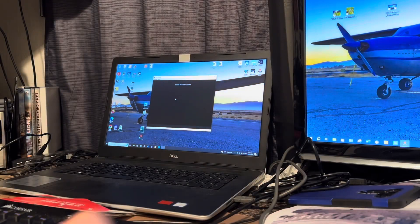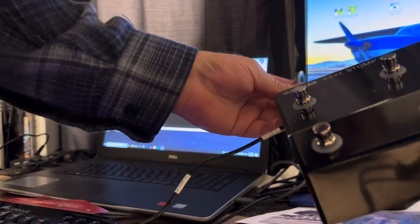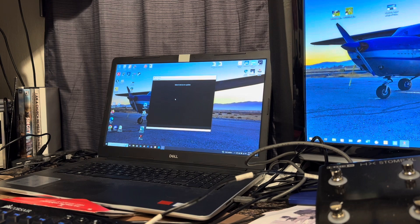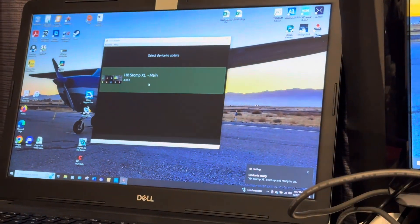But once you have that part done, you should be able to — I'm just going to go ahead and plug in. I have another product here I need to do an update on anyway, so I'll plug in my Stomp. I already know that my HX Edit is up to date at this point — 3.70. There it is. I want to update this device; right now we're at 2.5.